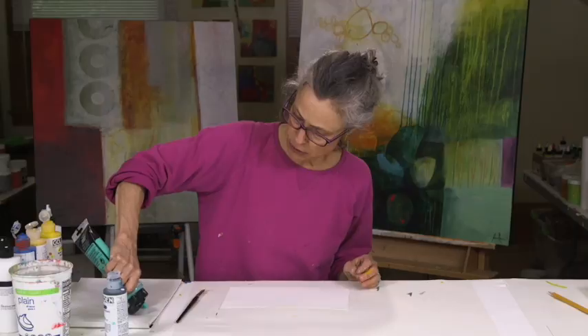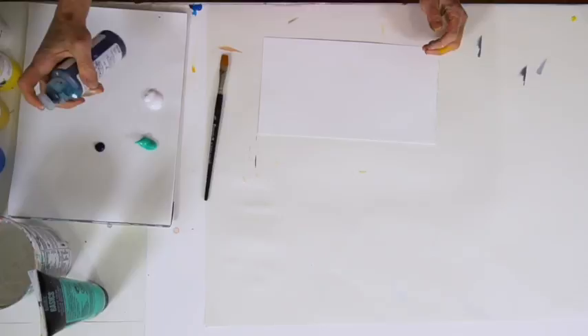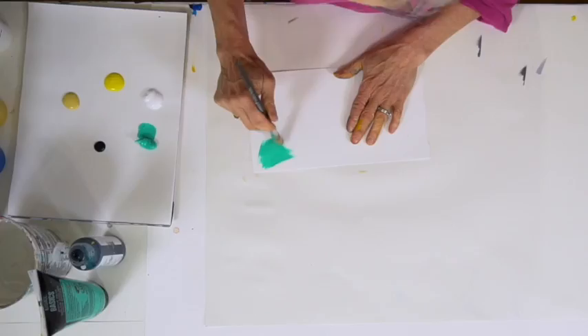One thing I like to do is take some of my favorite colors, one of which is this turquoise, and play with it. I'm putting the turquoise out, I'm putting a deeper turquoise — this is phthalo turquoise. I would use this or phthalo green, either one. Then I put a couple of yellows out: Hansa yellow medium and Naples yellow.